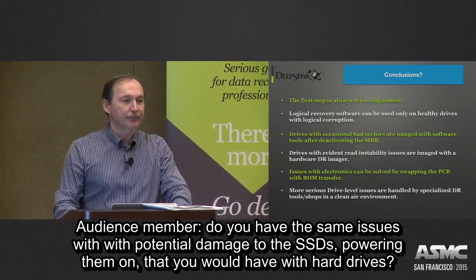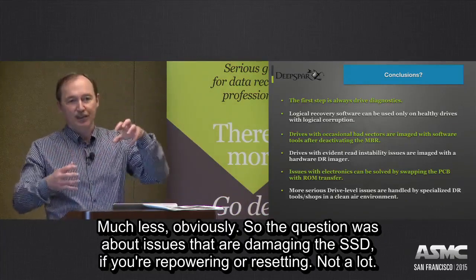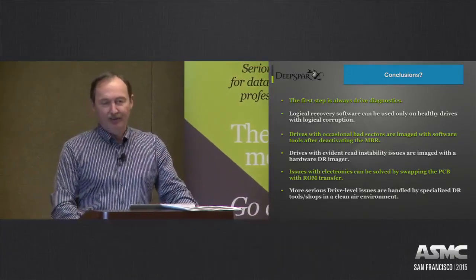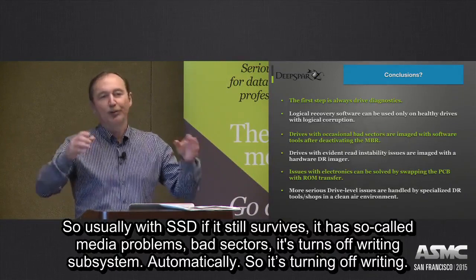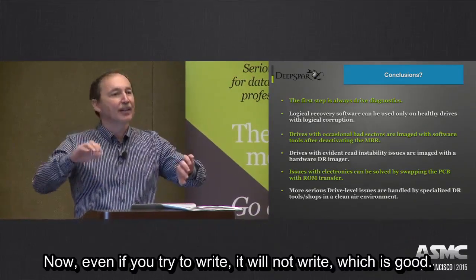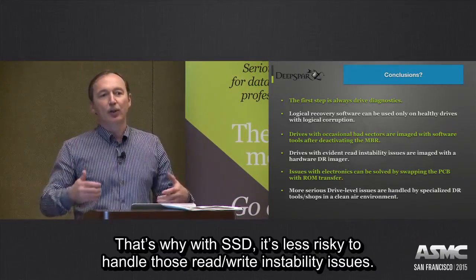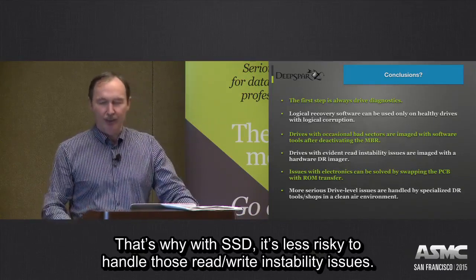Question: Do you have the same issues with potential damage from powering on SSDs as you would with hard drives? Answer: Much less, obviously. With a problematic SSD, if it still survives and has media problems or bad sectors, it usually turns off the writing subsystem automatically. Even if you try to write, it will not write — which is good. That's why with SSDs it's less risky to handle read instability issues.